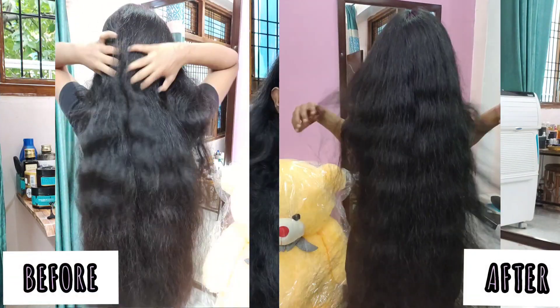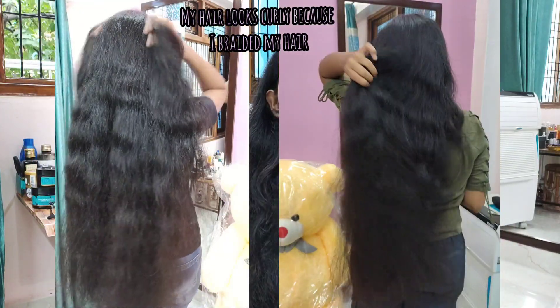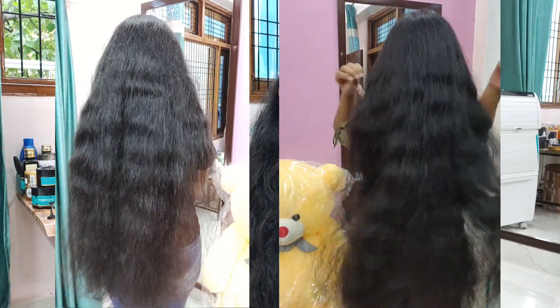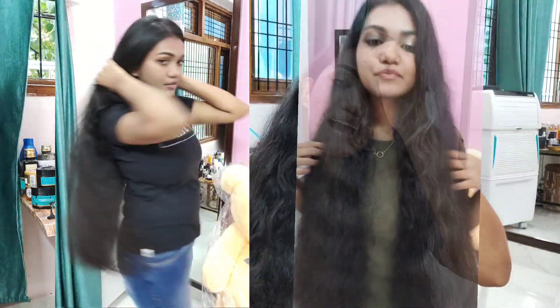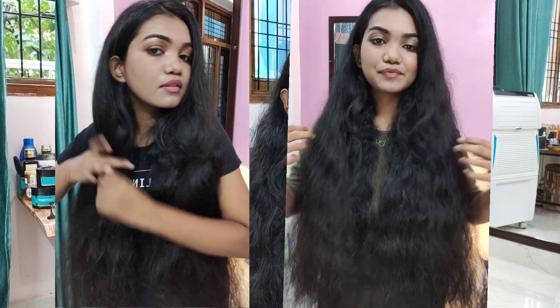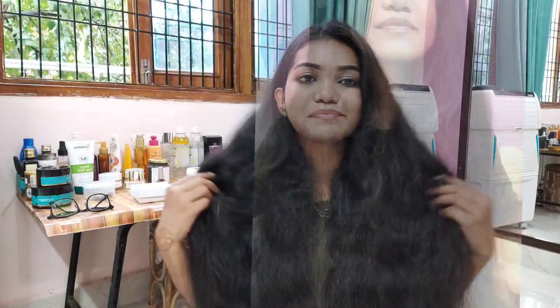Time for results! As you can see on screen, my hair looks so much better than before — very frizz-free, smooth, soft, and moisturized. My hair is not too oily since I only used shampoo and conditioner, and there's no frizziness. I really like how this worked on my hair, and just one-time usage has had so much effect.